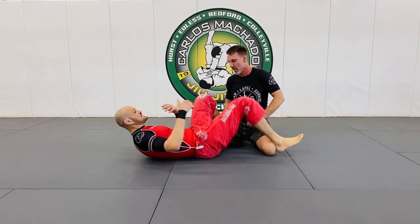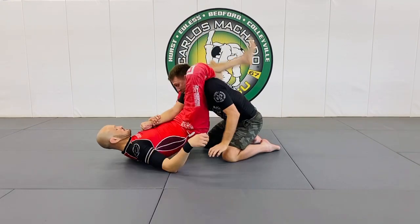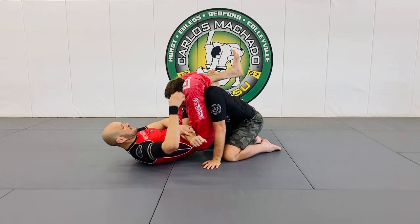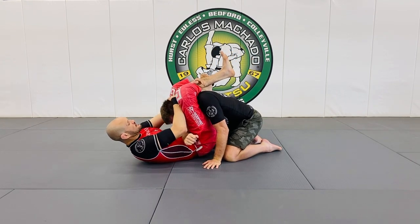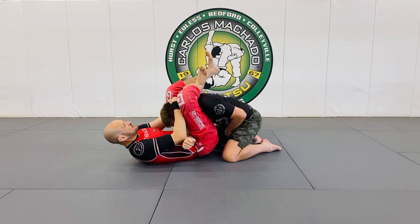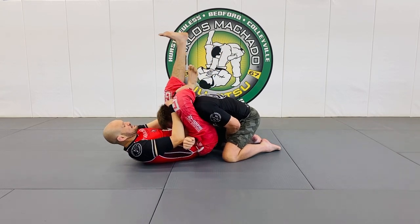I'd like you guys to at least be on your right side. It's hard to get the triangles to finish them when you're flat on your back. So as I'm holding the head here, I grab the shin. Pull my toes back and I rotate my foot out as much as I can so I can slide down with pressure.